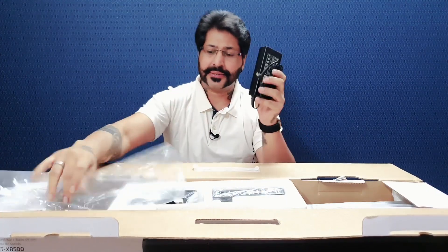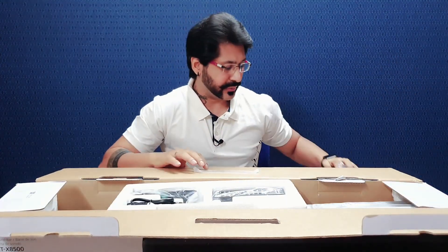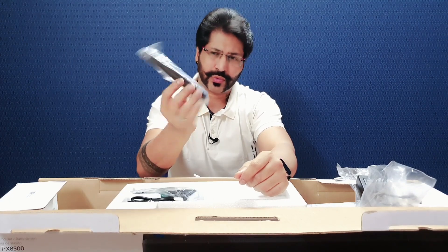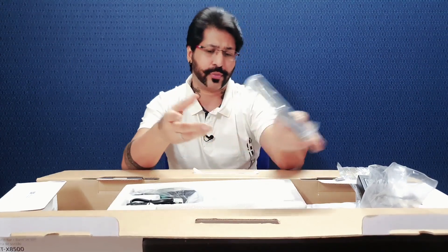Toh yeh hai iska adapter — hume soundbar ka 24 volt adapter mila hai. Iske alaawa agar main baat karta hoon, isko ek taraf rakhta hoon abhi. Iske alaawa hume yahan soundbar ka remote control mil jata hai — kaafi sleek, kaafi cute sa remote — from Sony.